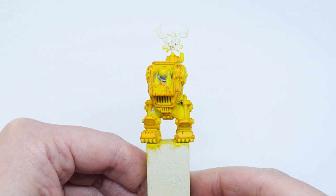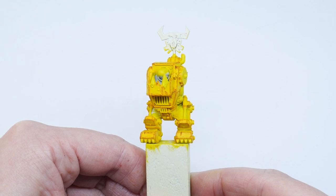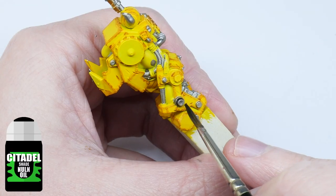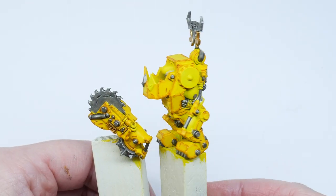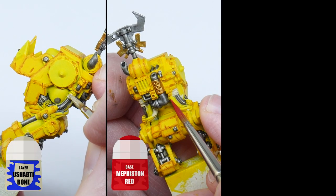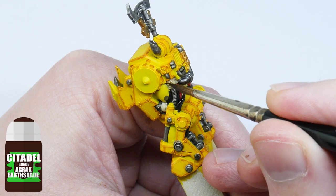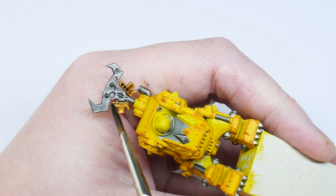Now is a good time to paint some of the other details of the armor like the metals, wires, and any of the gubbins you might see. For the metals I'm using Ironhand Steel and Retributor Armor. I give the silver a wash of Nuln Oil, leaving the gold metals for later. Once the wash has dried I paint the other details like the stringy bits and wires, and then use Agrax Earthshade to wash all of these details together, including the gold I painted earlier.